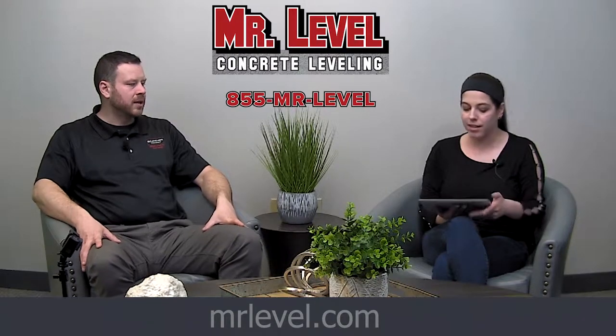Hi everybody, Jackie here with Joe Work from Mr. Level. Today we're talking about stabilizing concrete. So there's a void or something underneath the concrete and you guys need to stabilize that — tell me what this is about.